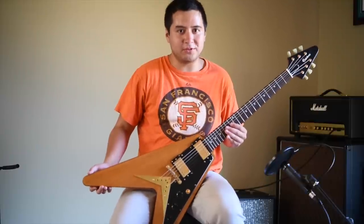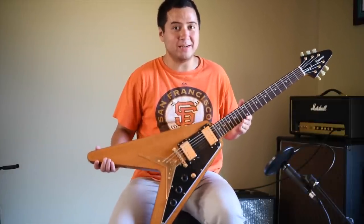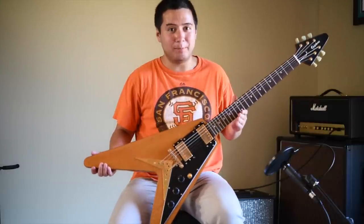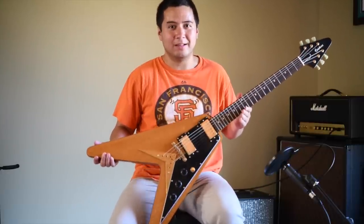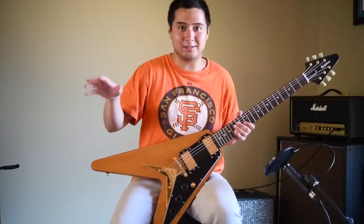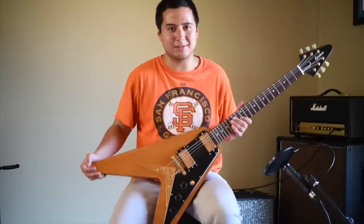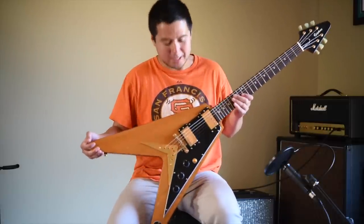Another pro of this guitar for me is the weight, and I think that has a lot to do with the Karina wood. When I'm standing up with this guitar, it's really well balanced, and it's not overly heavy like the Les Paul. Les Pauls — a lot of people like the heaviness because it gives them sustain — but I really don't like guitars that are 10 plus pounds. This is very comfortable. This is literally SG weight.